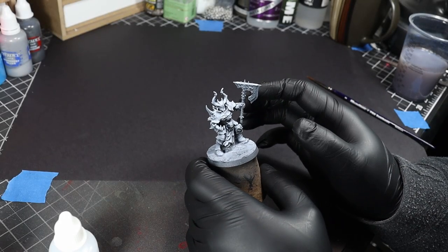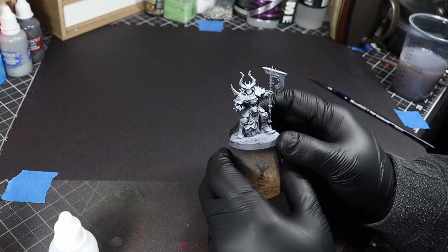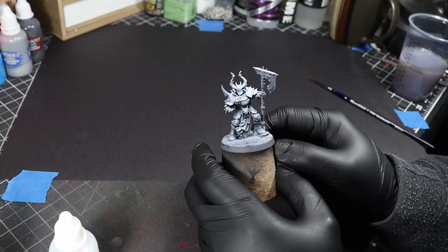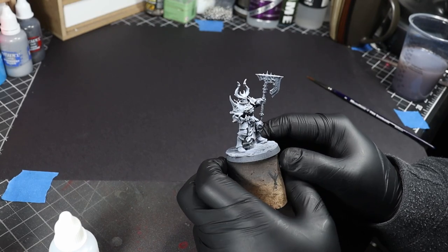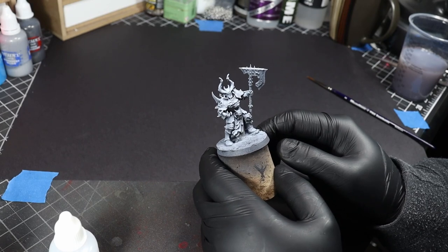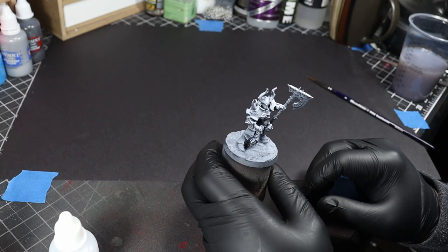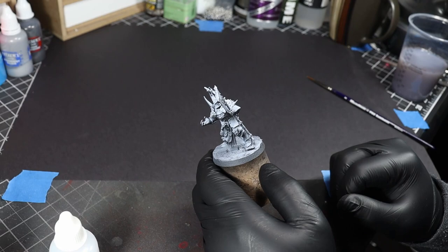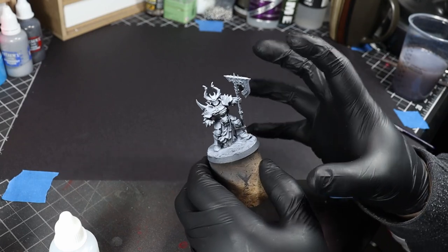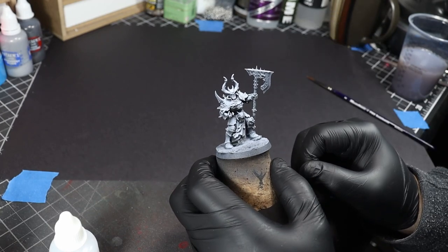Welcome to the painting desk. Today we're going to be painting up some Slaves to Darkness, the servants of Chaos in Warhammer Age of Sigmar. In particular we've got a Chaos Chosen model here. And in keeping with my theme of painting stuff from one game in the style of another, we'll be painting this guy up in the style of Dark Souls. Some of the knights and other enemies from that game have an aesthetic that's going to work really well with this.